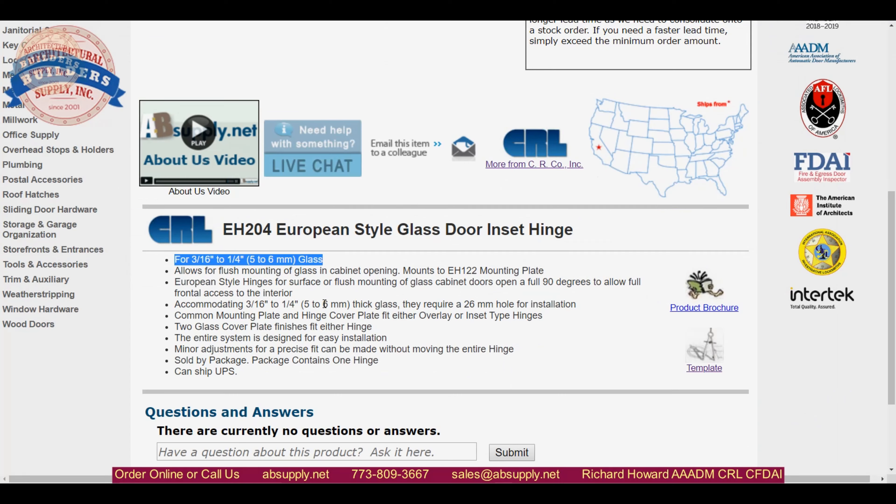Hopefully this video will help dispel any confusion about that. European style hinge for surface or flush mounting — there might be an adapter to surface mount this. Doors will open a full 90 degrees to allow full frontal access to the interior. It certainly isn't going to remove your door outside of the opening, but you will be able to open the doors to 90 degrees. They require a 26mm hole for installation, which will certainly be on the template.